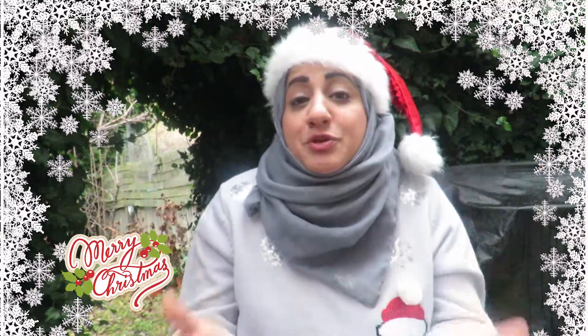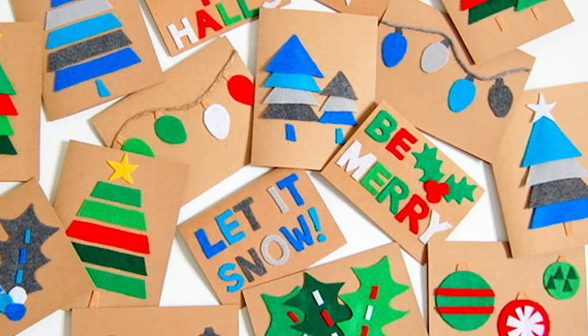Number three — Christmas cards! Who does not love Christmas cards? They're just so amazing, and when you make them yourself, or a child makes them — my daughter just made me one the other day and it was just so amazing. Make some lovely Christmas cards. I do have another episode on YouTube on this, so I will link it down below.